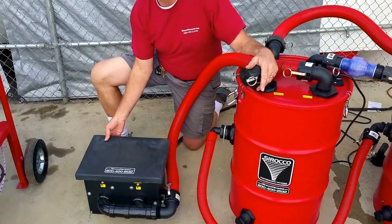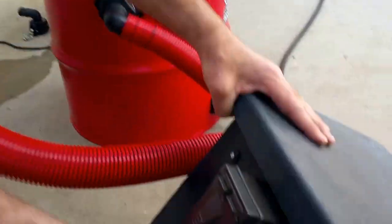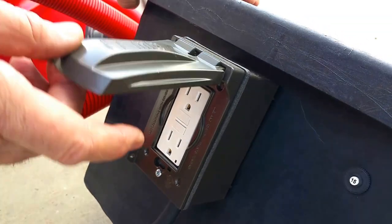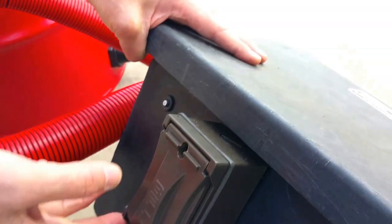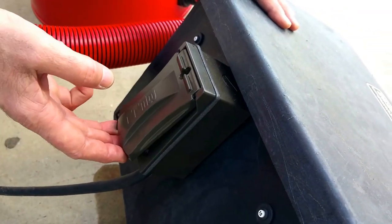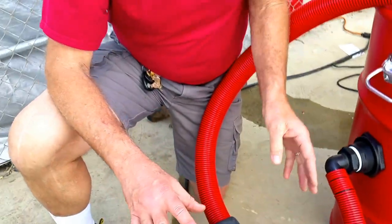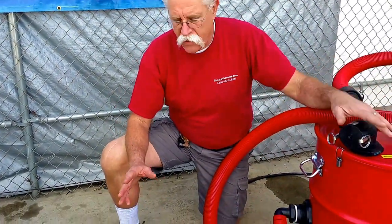They also have separate circuit breakers on the back — one for each motor on the side — and it's protected with a ground fault interrupter rated for 25 amps. This is only here to protect the vacuum motors and the user in case water were to get up into the motors.